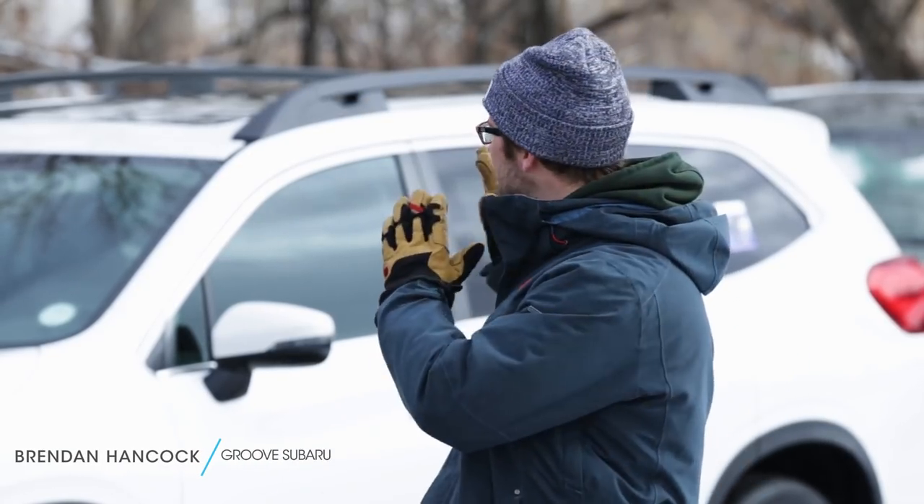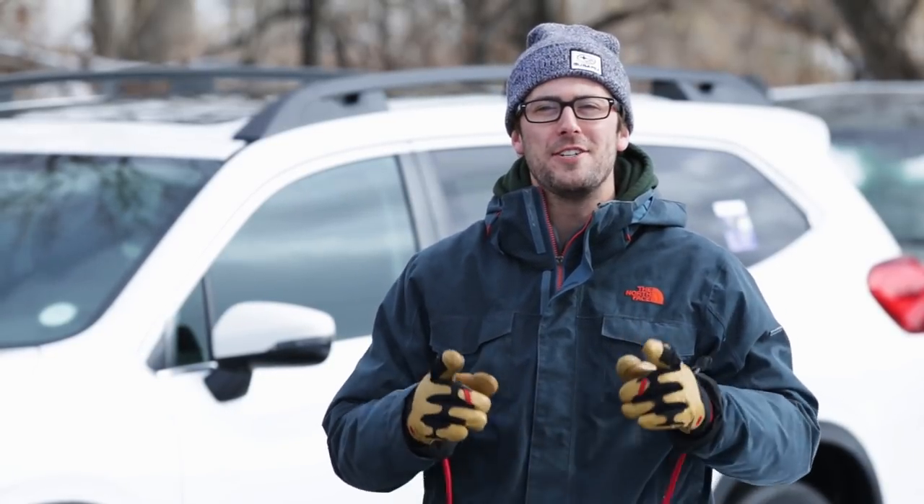What's up guys? Brendan Hancock here with another episode of Groove Subaru Today, and today we brought along the all-new 2019 Subaru Ascent. Today we're going to talk about everything you need to know about Apple CarPlay on your 2019 Subaru.